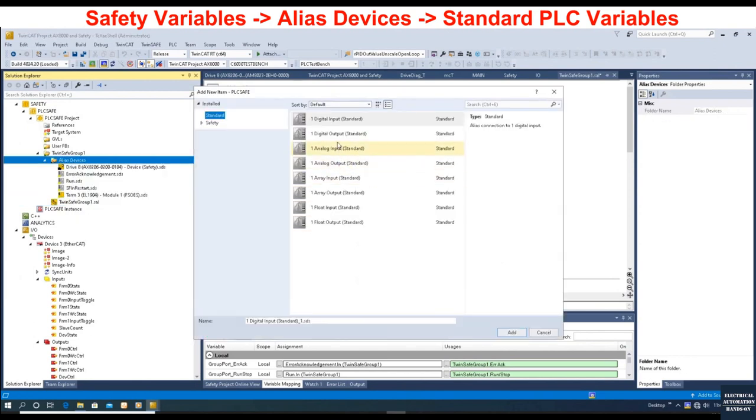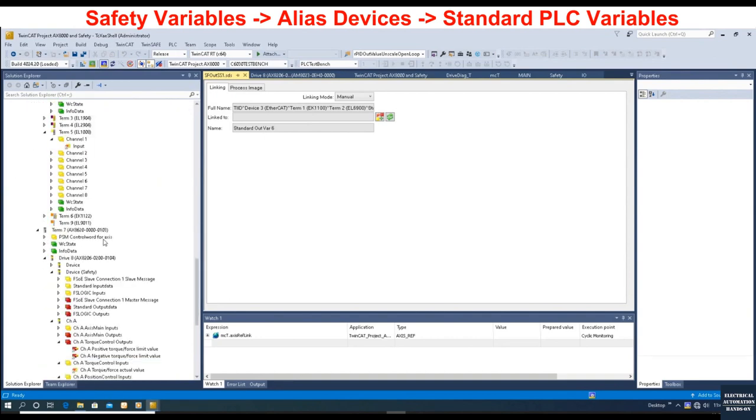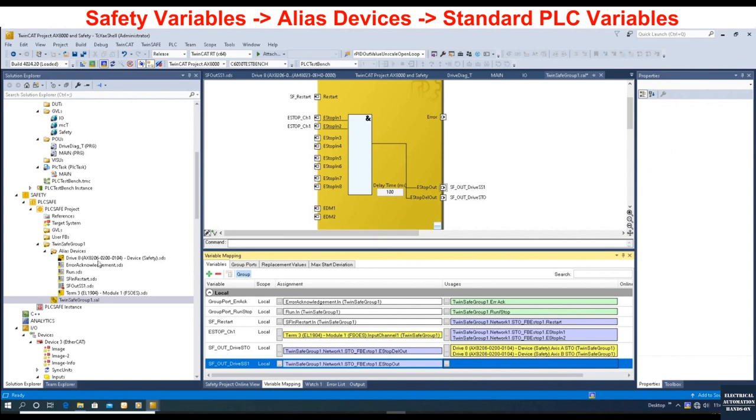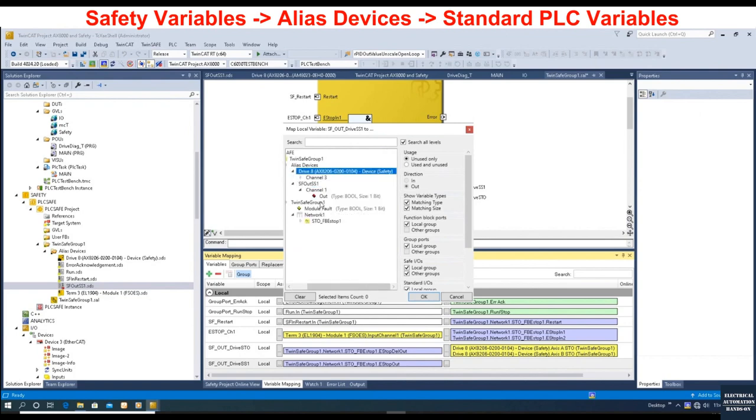Add new item: we will create a digital output to standard PLC. We can name it 'Safety Output SS1' — this means it will come from the safety controller and go to the standard PLC, used for SS1. We can create another variable named 'SF_Output_Drive_SS1'. After we create this Drive SS1 variable, in the variable mapping area it will create one variable, and from this mapping we will connect to the alias name we just created.